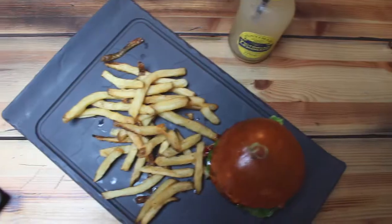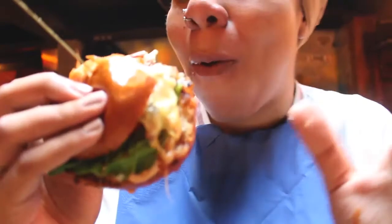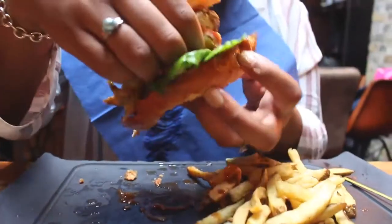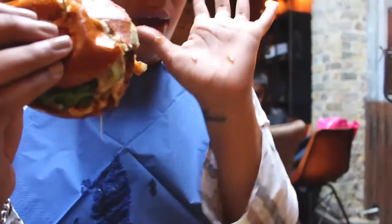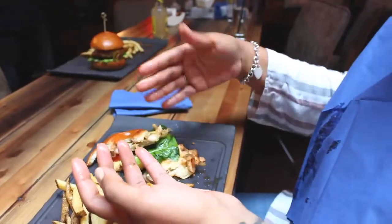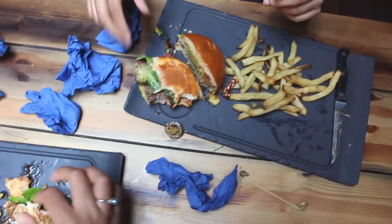I love gourmet burgers. Who doesn't? Eating a juicy burger can be quite challenging and very messy. Using a knife and fork — well, where's the fun in that?